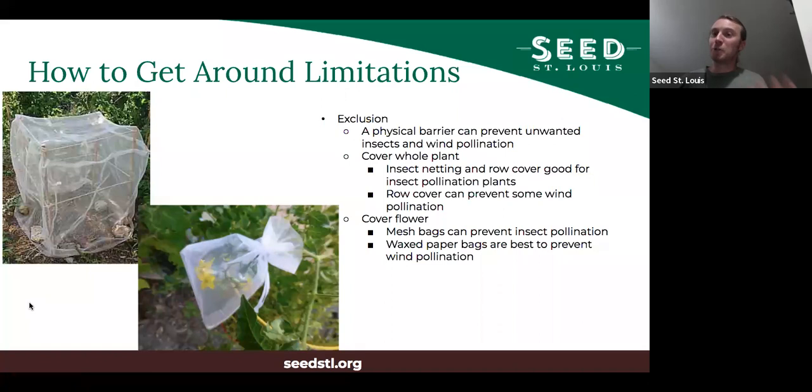The traditional method described in books is exclusion — a physical barrier that can prevent unwanted insects or wind pollination. You can cover the whole plants so insects can't get in to move pollen between varieties you don't want pollinated. You can do that with insect netting or row cover. Row cover can prevent some wind pollination; insect netting is great for preventing insect pollination. You can also cover just the individual flowers — for tomatoes, for example, you can just put netting over one cluster of flowers and leave all the rest to do whatever they want, then save seeds only from that covered cluster, knowing those are not cross-pollinated.